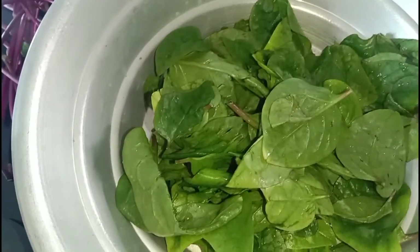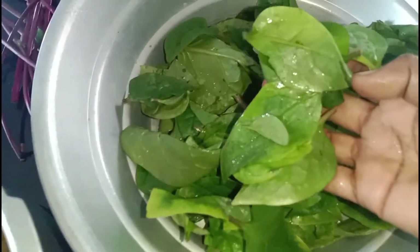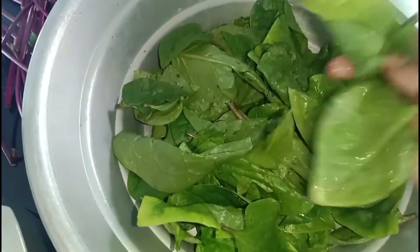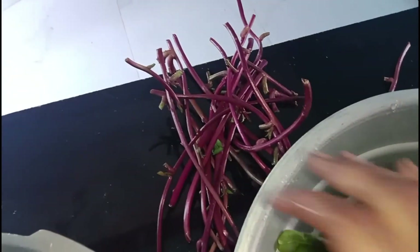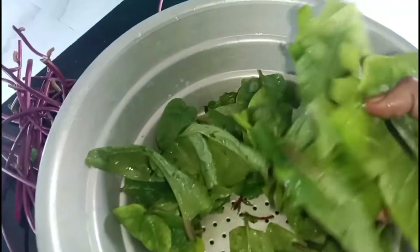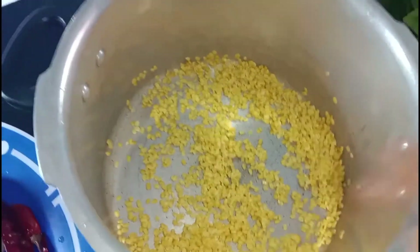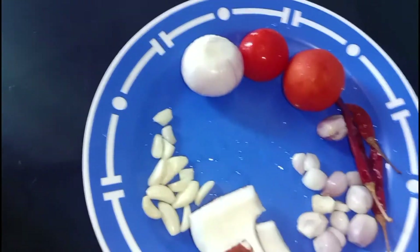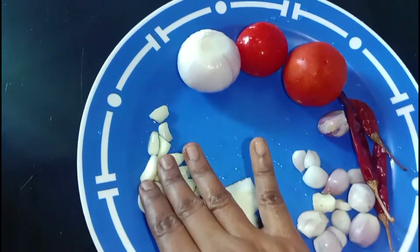We are going to clean the rice. You can take 10 grams of rice. We are going to clean the rice.